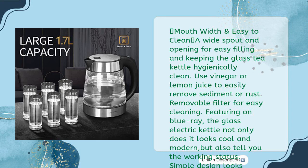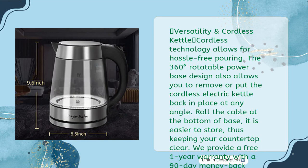Featuring a blue LED light: the glass electric kettle not only looks cool and modern but also tells you its working status. The simple design looks lovely on your counter while the blue LED light provides better visual enjoyment. Cordless technology allows for hassle-free pouring; the 360-degree rotatable power base lets you remove or replace the kettle at any angle. Roll the cable at the bottom of the base for easier storage, keeping your countertop clear. Comes with a free one-year warranty, 90-day money back guarantee, and lifetime support by Taylor Swoden.